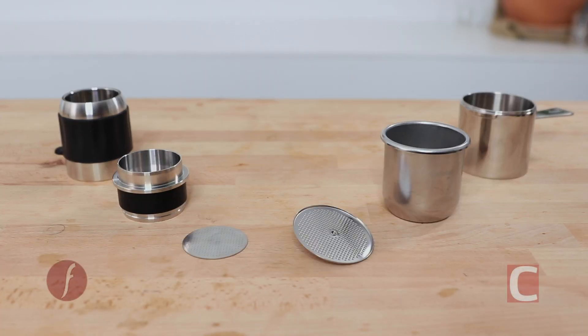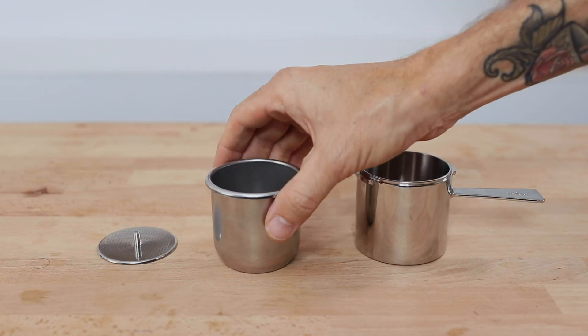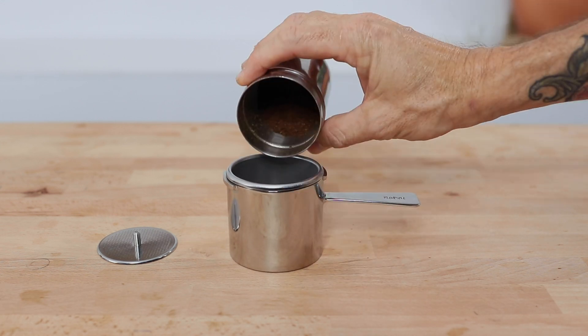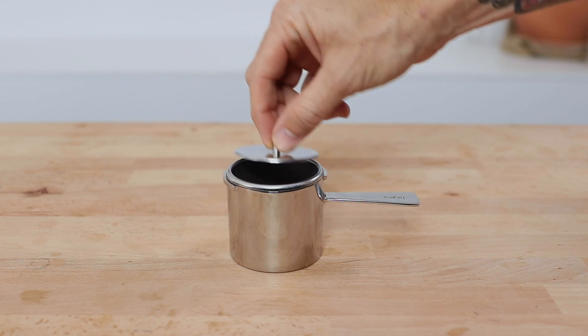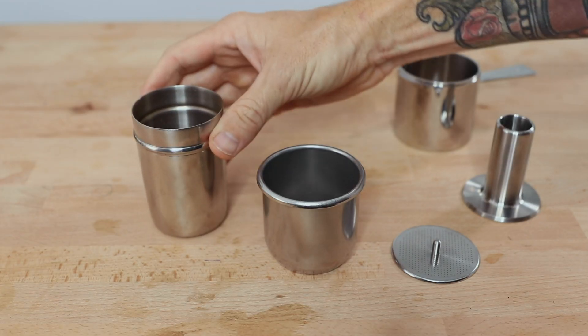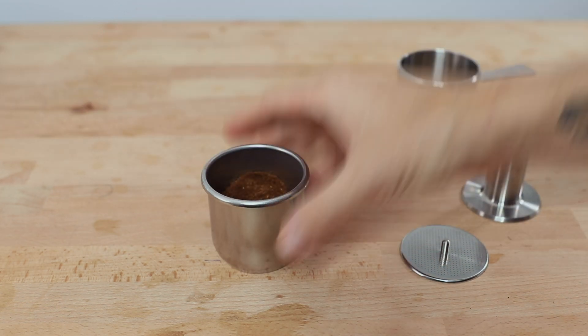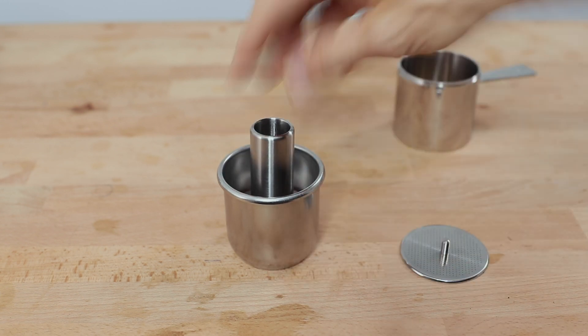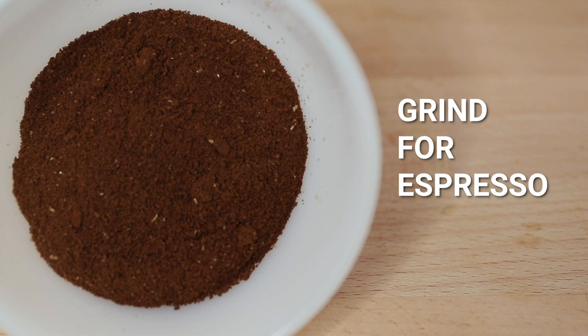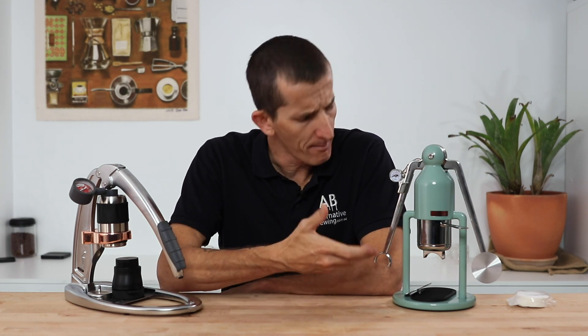Both portafilter and basket assemblies have three parts. On the Robot you have the standard commercial size 58mm filter basket that sits in a cradle with a handle. The basket is quite tall as it doubles as your water chamber — coffee goes in, then the shower screen on top, then you fill it up with water and away you go. Dosing into the Robot's filter basket is painless given the 58mm diameter. You'll want to make sure you grind espresso fine, otherwise you won't build enough resistance and espresso will pour out the bottom. You can fit upwards of 28 grams in this basket and still achieve a really good brew ratio.